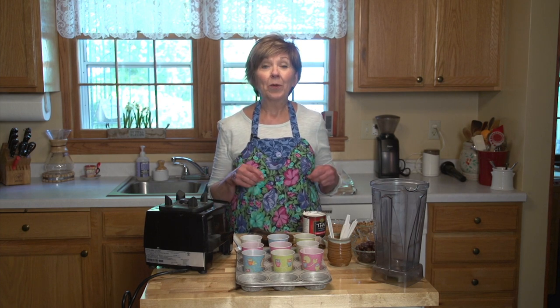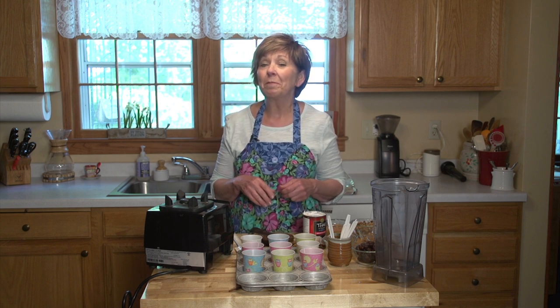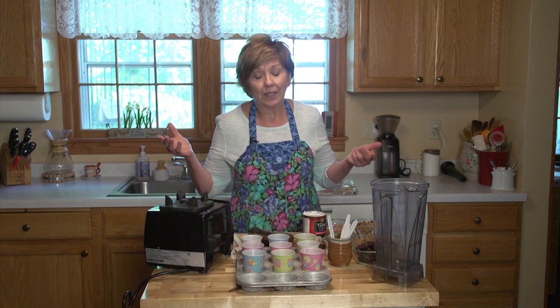When I was growing up and I would hear the familiar little jingle from the ice cream truck coming down the street, I would run in, get some change from my mom or dad, and run out to the street and wait for the ice cream truck to come. And I would always get a fudgesicle. They were my favorite because I love chocolate.